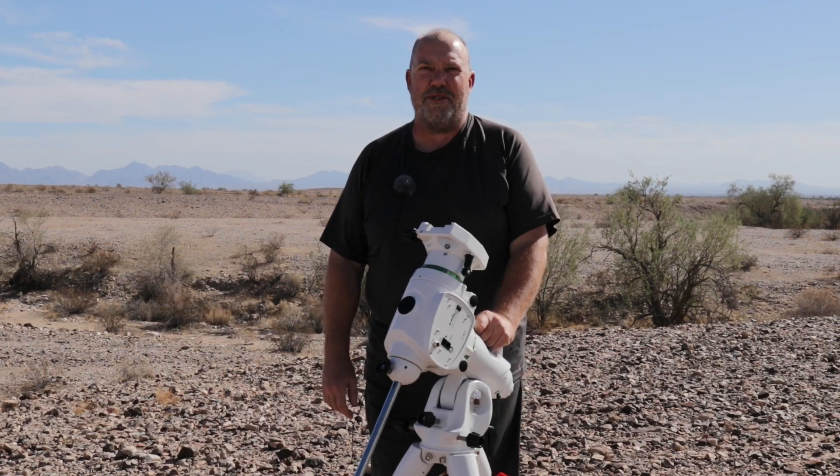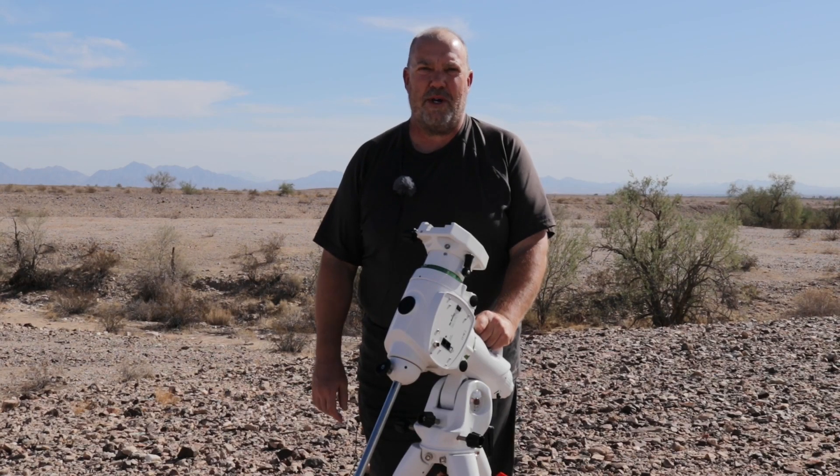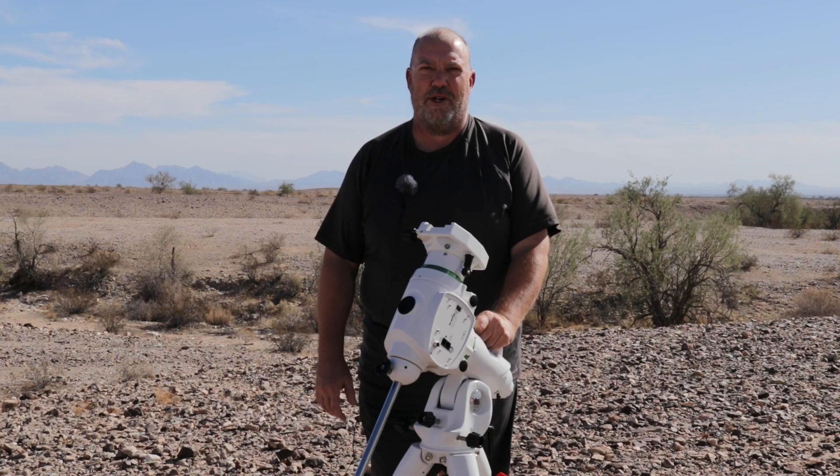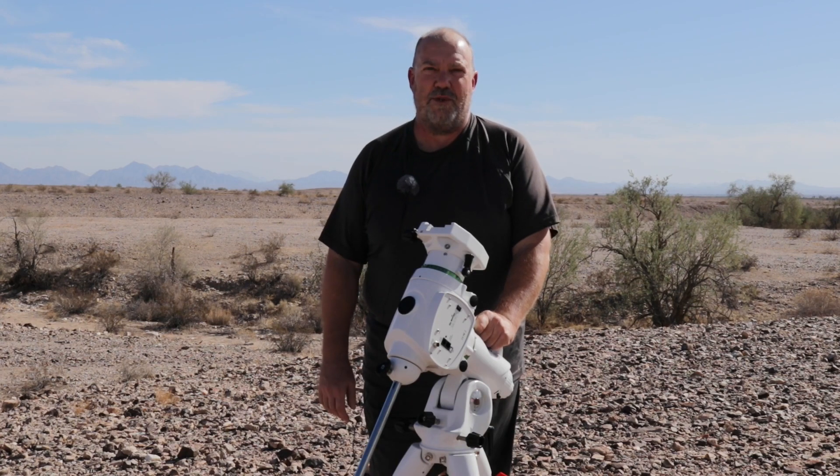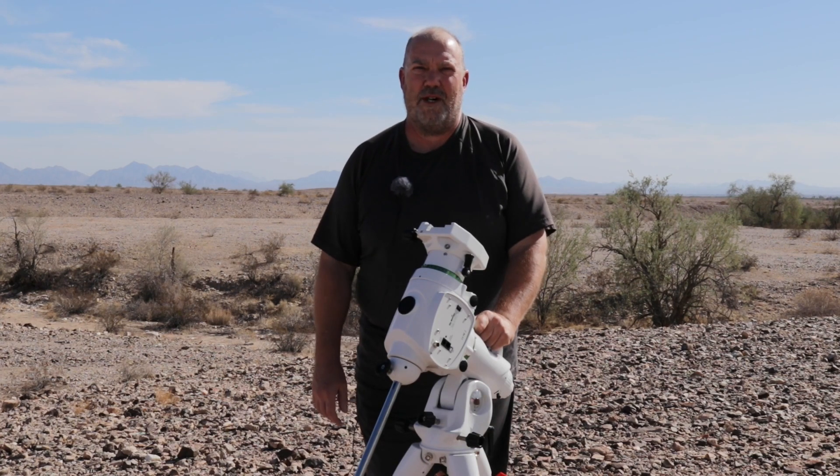Hello everyone. I'm here with the Skywatcher EQ6R Pro mount. Just got this delivered the other day, and I've had the pleasure of using it for the past two nights. The tracking is amazing — it's been half an arc second or better. I'm very pleased with that, and that was the main reason that I wanted to upgrade.